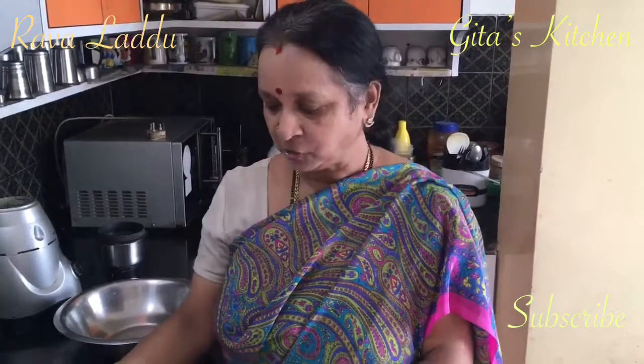Hello friends, welcome to Geetha's Kitchen. In continuation with our preparation for Diwali, I thought I can show you how to make a traditional Indian sweet which should at the same time be easy to make even for a beginner. So today we are going to make Rava Laddu or Suji Laddu.